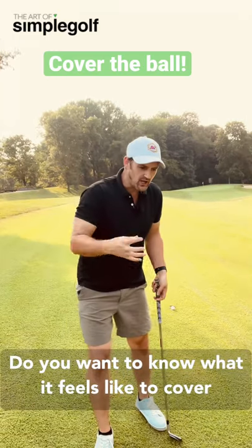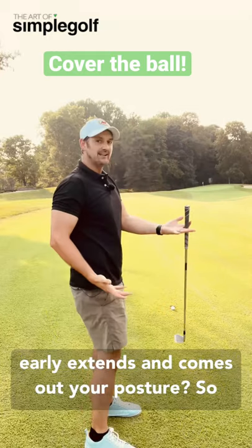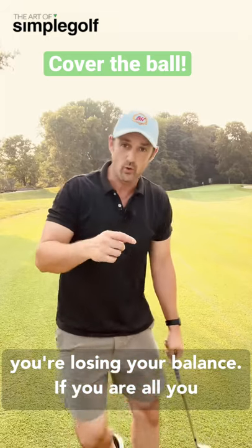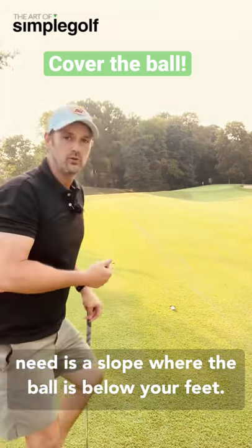Do you want to know what it feels like to cover the ball, to compress it? And are you someone who early extends and comes out of your posture, so you're losing your balance? If you are, all you need is a slope where the ball is below your feet.